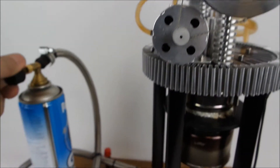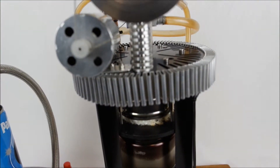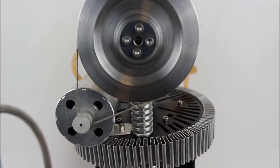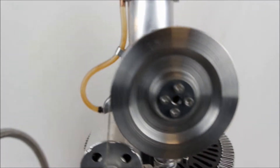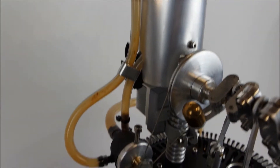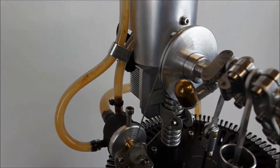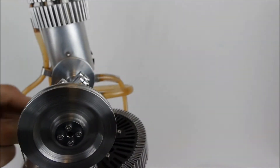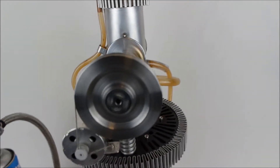Let's turn the propane on. Allow a couple of seconds for the engine to gain some heat. It should start. Great, it's away.